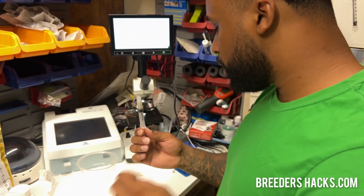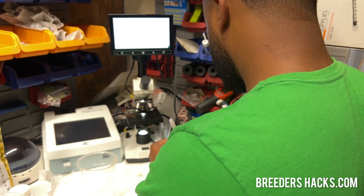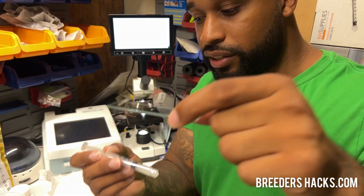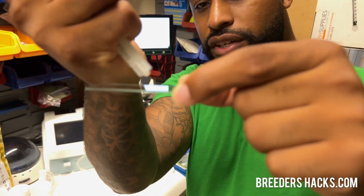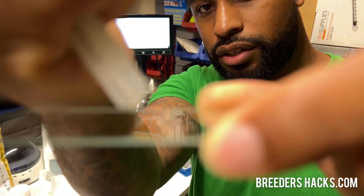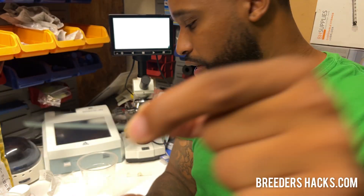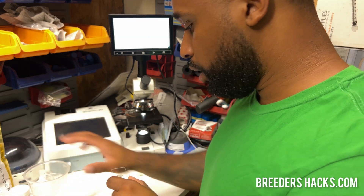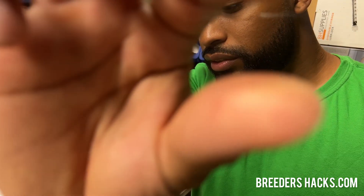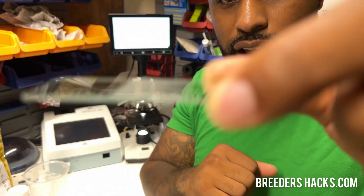We do semen evaluations regardless. What we're going to do is take your microscope slide, just like this. All you need is literally a drop — that's all you need, more than enough. Put this in here with the cup. And now we're going to go ahead and take our cover slide and it'll just literally go right on top just like that. And now it flattens it out.